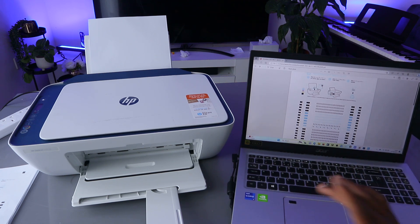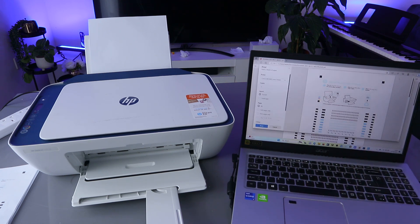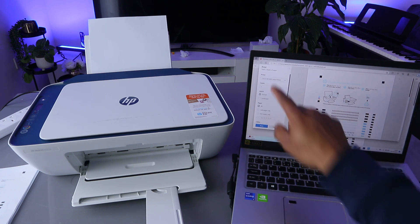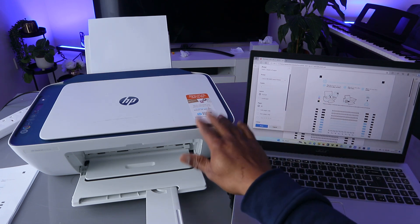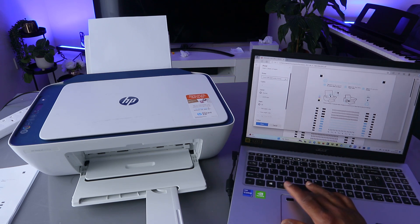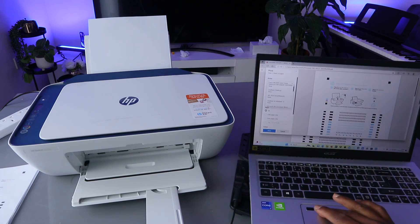Select Print. When you select Print, from the printer list on top, you need to select the correct printer. This is an HP printer, so scroll down the list and look for the HP DeskJet 2700 series.